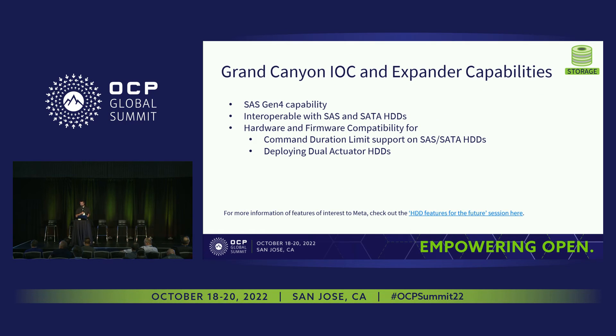The Grand Canyon system utilizes the latest IOC and expander from Broadcom. The capabilities designed into the system include SAS Gen 4 capability, and the system is able to use both SAS and SATA hard drives. The firmware and hardware also has compatibility to support both command duration limit as well as dual actuator hard drives. If you want to learn more about the features of interest to Meta, there's a link to a tech talk in the slide.